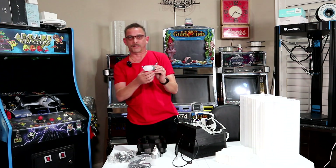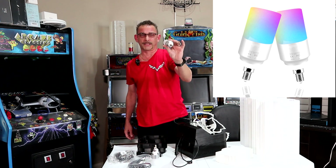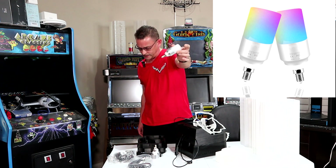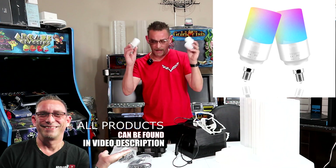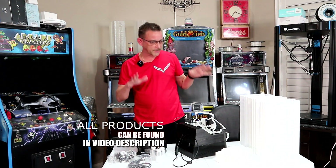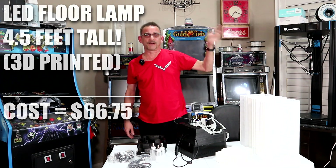These little E12 bulbs are multicolored — white is really white and bright, or you can switch to colors. These run about $12.75 each, and I got them in multi-packs. The total for three bulbs for this project is $38.25. They run on the Tuya app, which I'll show you later. This whole 3D printed floor lamp, over four and a half feet tall, has a total cost of $66.75.